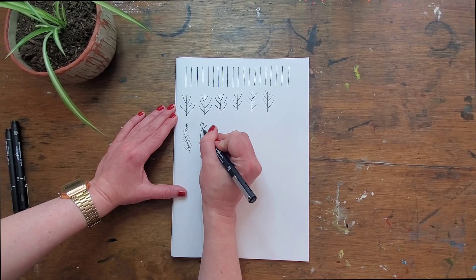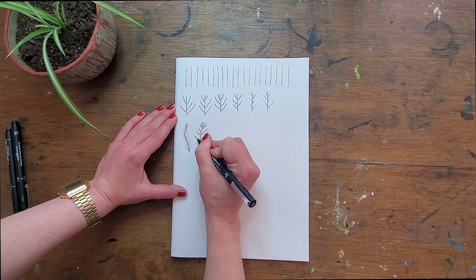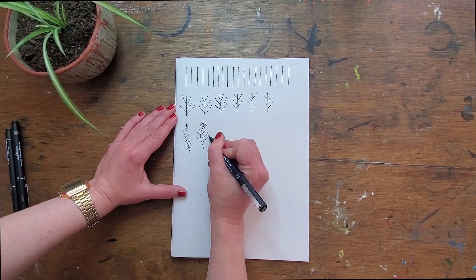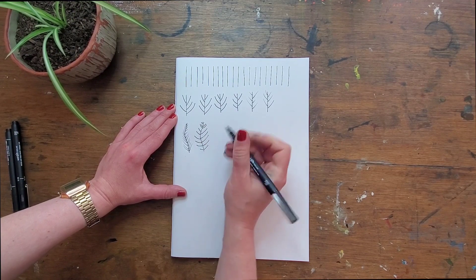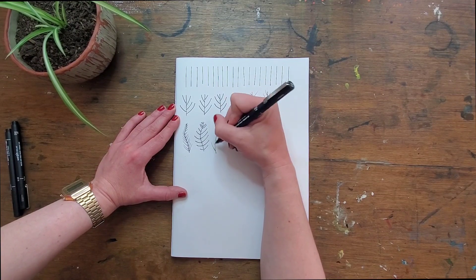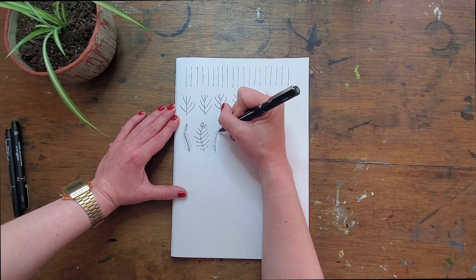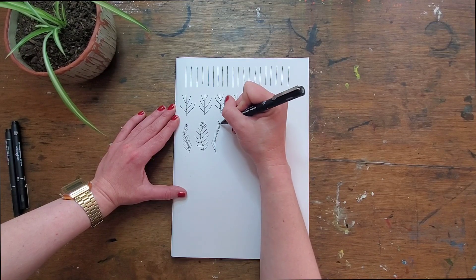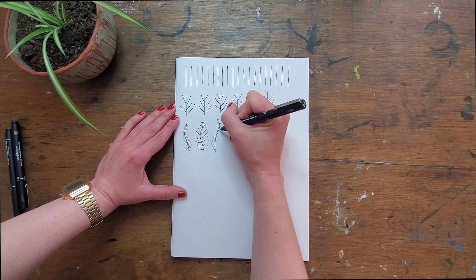Draw towards — it depends how pernickety you are about these things. And if you want it to look more even, allow your lines to connect in the middle. That one is shocking, but that's okay. We are just playing, practicing and refining our technical skill as we do.